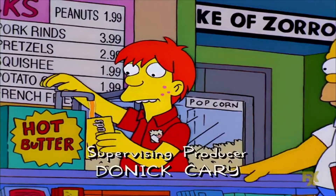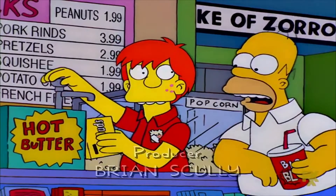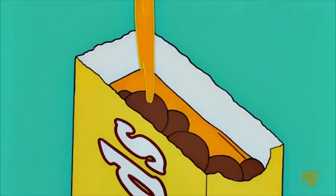Today we're going to be taste testing Homer Simpson's Milk Duds and movie theater butter. To the top please. Swim my pretties.